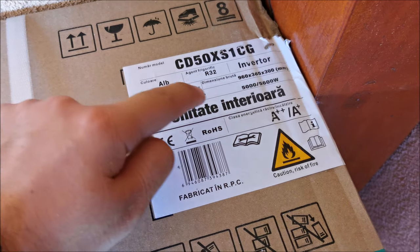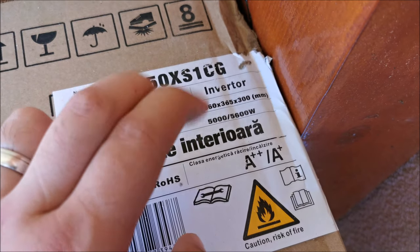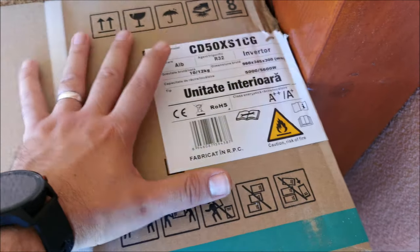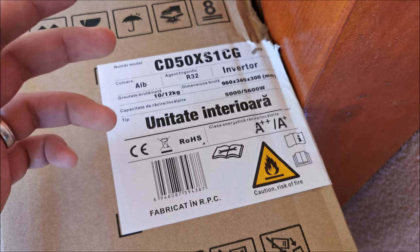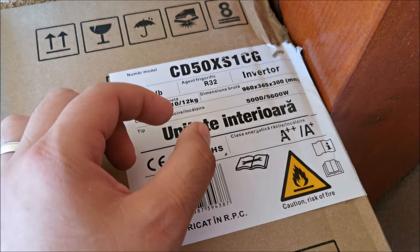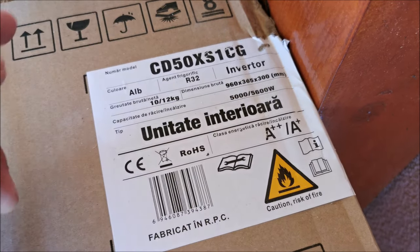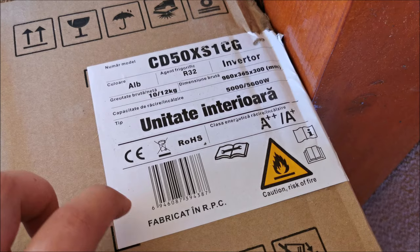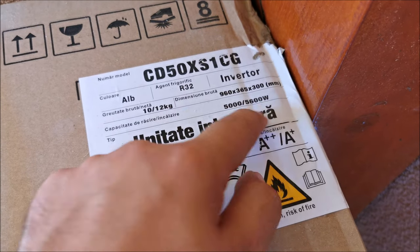This is the interior unit — 10 kilograms, 12 with packaging. For cooling, 500 watts of power. So it's not drawing that full 5000 watts from your outlet, because heat pumps are more efficient than, say, a simple resistor. A resistor only outputs as much as it draws, while a heat pump moves heat from one point to another, doing more than it draws.